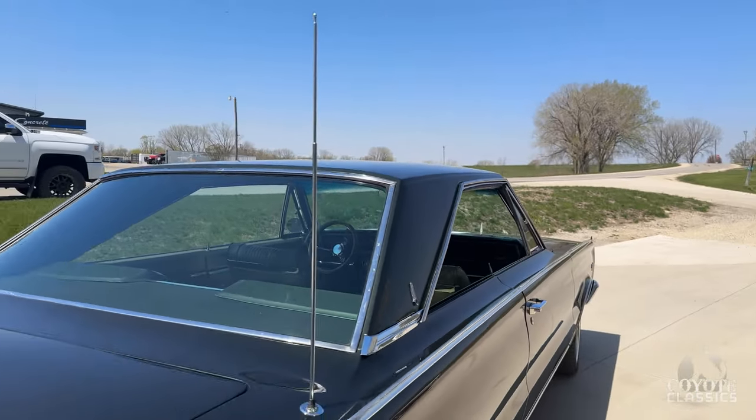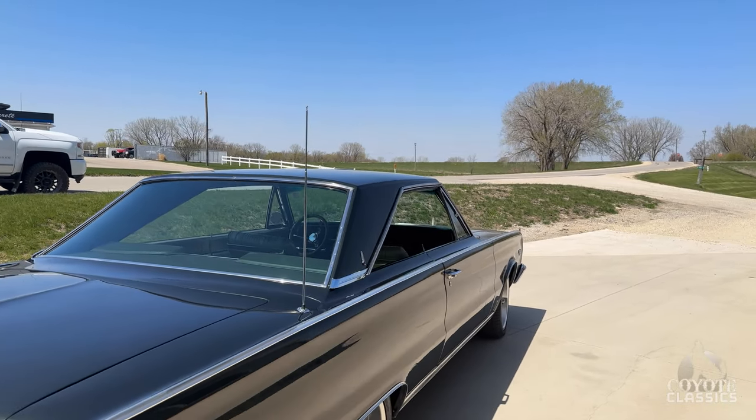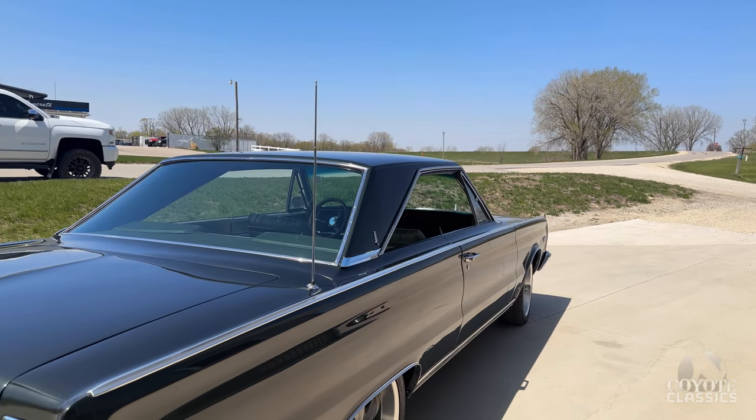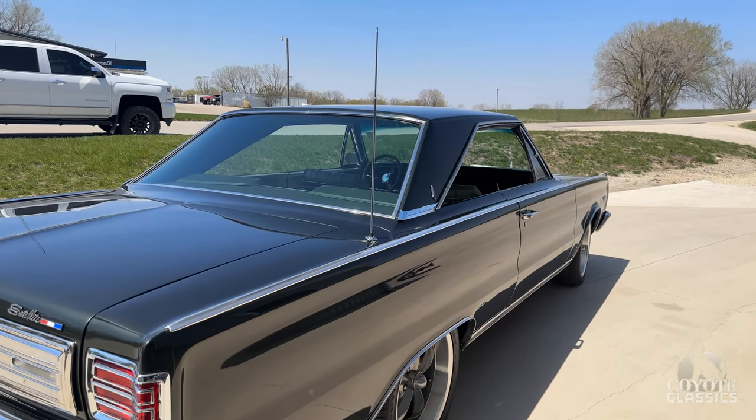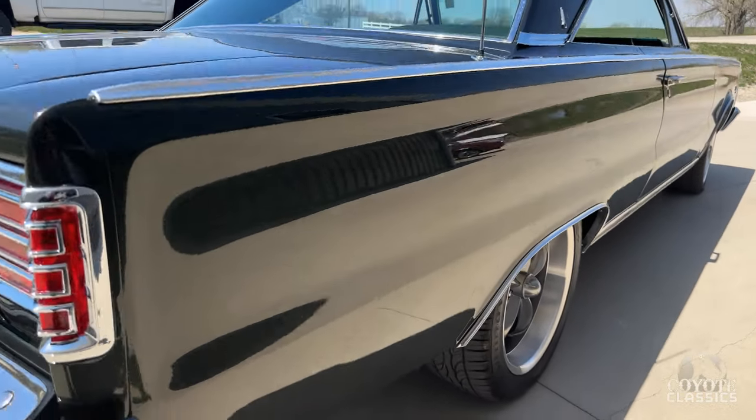There are probably a good handful of '66 and '67 Satellites and Coronets on the market, but a four-speed bucket seat console, show quality paint and chrome, stance, body lines — there's not many this nice.